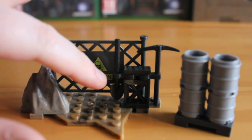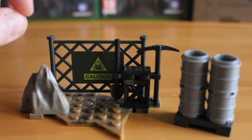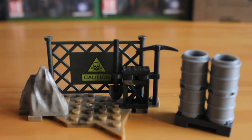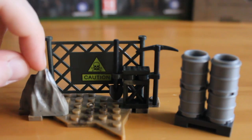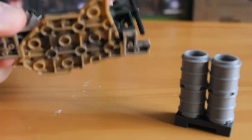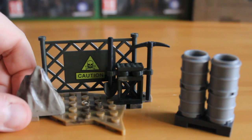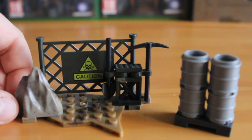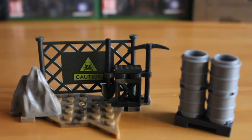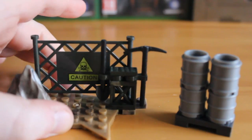You also get this little station here with the shovel and the pickaxe — they can be put in figures' hands if you'd like. You also get this little chain link fence here with the nice caution printed detail. That's not a sticker, so I'm glad that Mega Bloks have moved away from stickers now. It's also built on a standard small size terrain plate, which is typical of these weapon pack style releases.